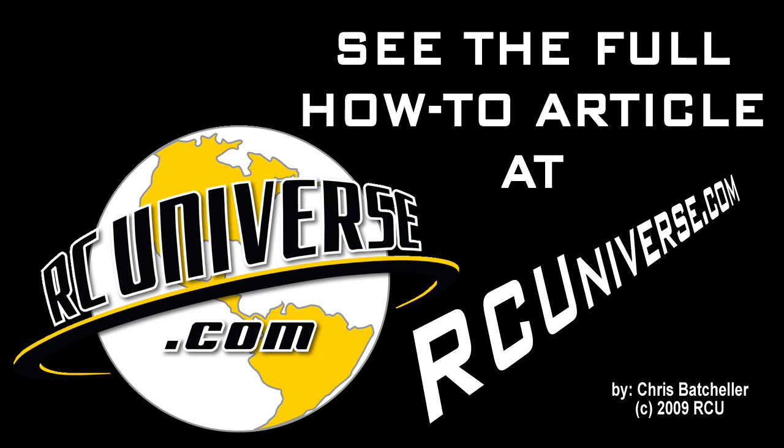Check out the complete foam cutting machine how-to article at RCUniverse.com.